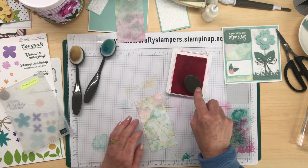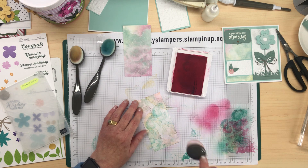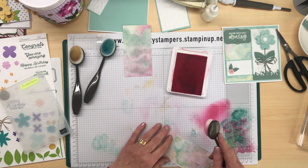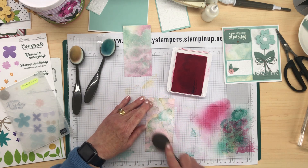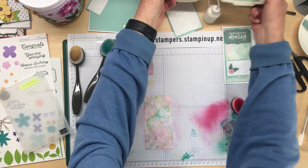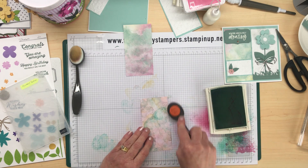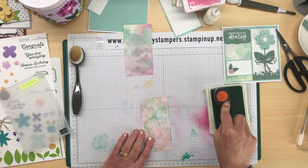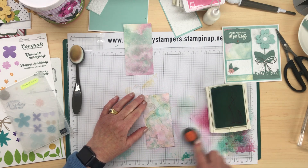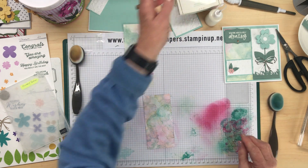Just add a bit of pink, trying to get a similar look to that paper — a bit more pink down the bottom. Always take it off on your paper first so you don't get a blob of color onto your actual piece. That's got the same toning. I might add a little bit more Mint Macaroon. It's not going to be identical — everyone's will come out different depending on how much color you put on and where, but the overall effect is that lovely soft washed look.